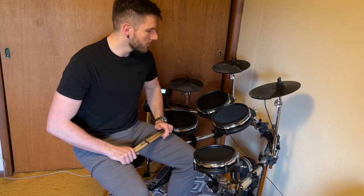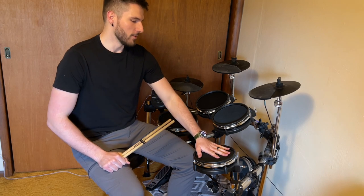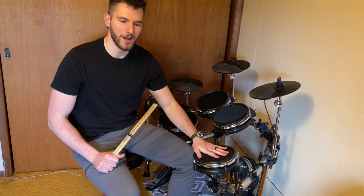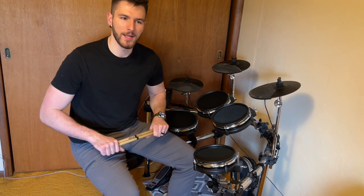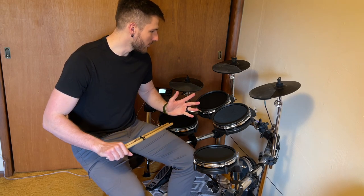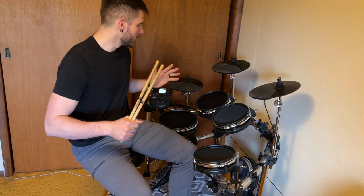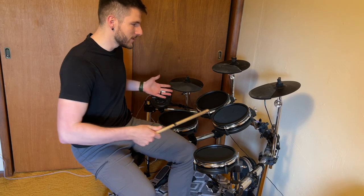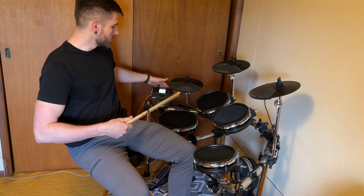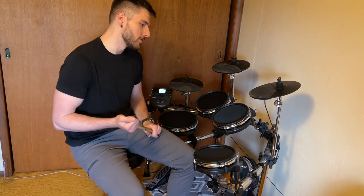Hey everyone, wanted to give a quick review and demonstration of my Alesis Surge Mesh electronic drum kit. I've been using this for probably around nine months now — I'm learning drums, I'm not the best at it — but I can give a good review of this set. I'll give you a quick run through of how the main kit sounds, how the hardware is, the features of the brain, connections, and a brief overview of what you can do on the brain.